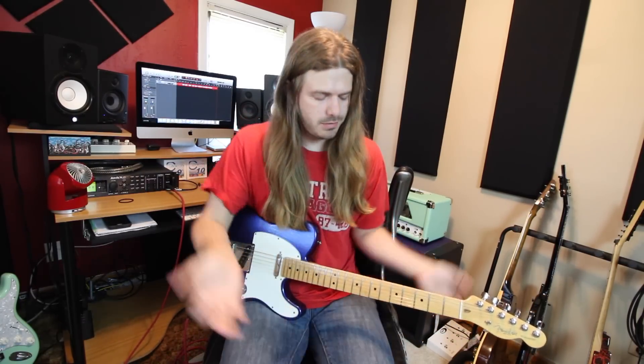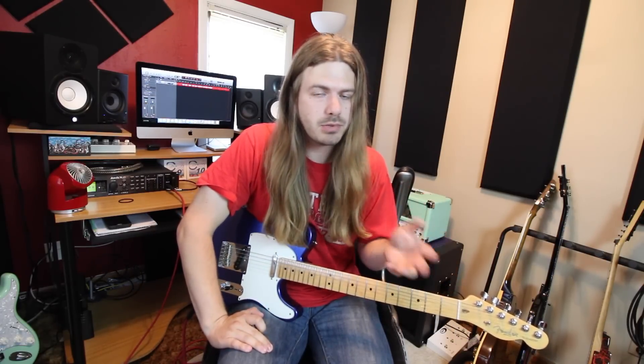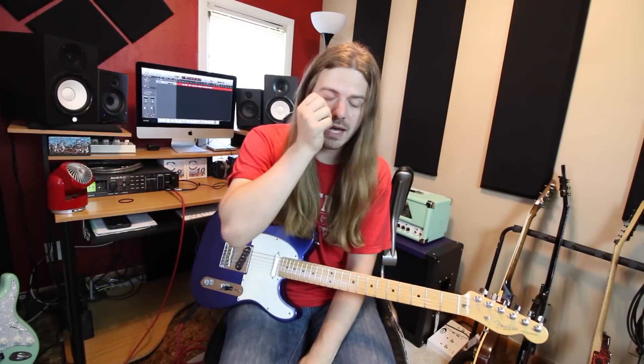Hi there, how's it going? My name is Robert. Welcome to GuitarControl.com where we are learning the classic Free song, All Right Now. It's a very, very simple song — not a lot of parts to it. We're going to do the main riff and then the first little solo. There's a big long outro solo that we won't be covering, but we will dive into that first groovy A minor pentatonic solo. If you want tabs, that link is down below.